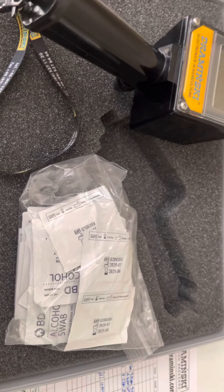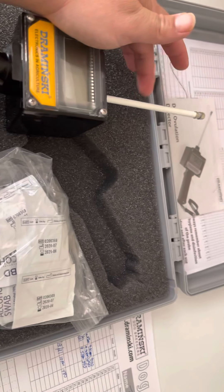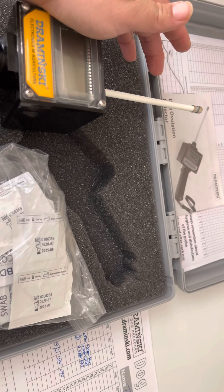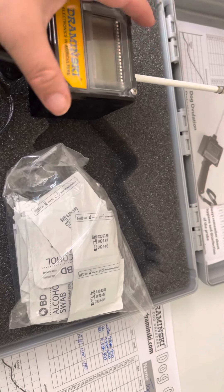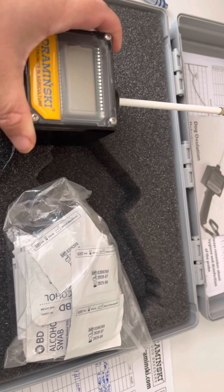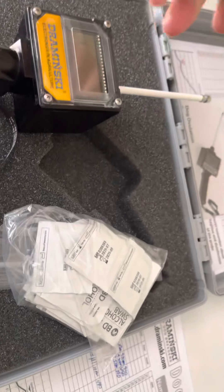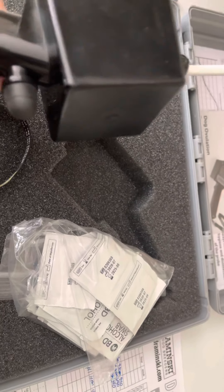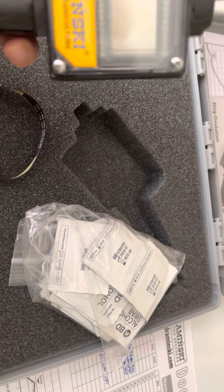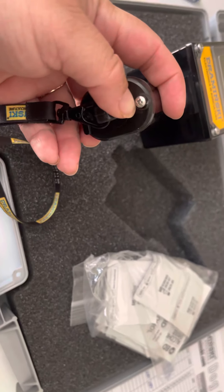One thing I forgot to mention: you do not put any lube on this, because it can mess up the results. During that time you want to make sure it's clean with the alcohol swab and put it directly inside of her — no lube at all. Once you take it out, clean it with alcohol swabs or soap and water and then go back over it with alcohol. Make sure this thing is really clean. It does turn off by itself, and this is the part you take off to change the batteries.